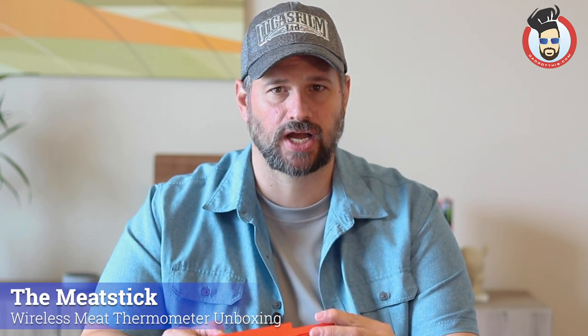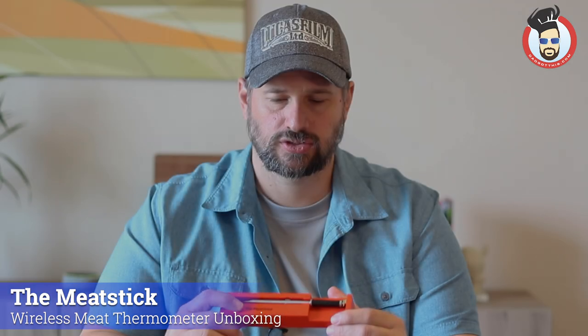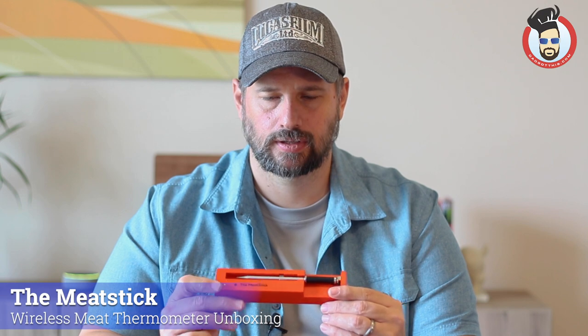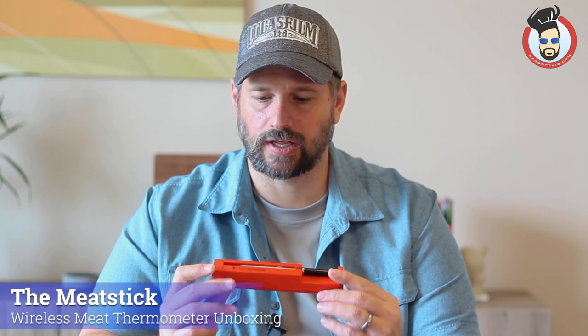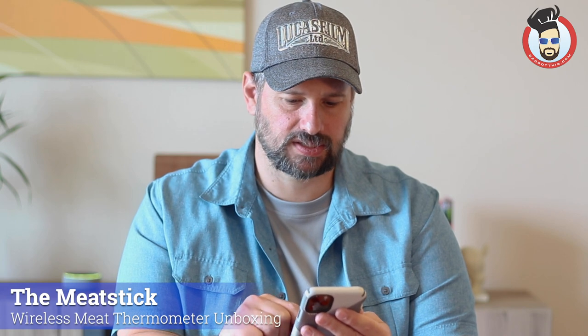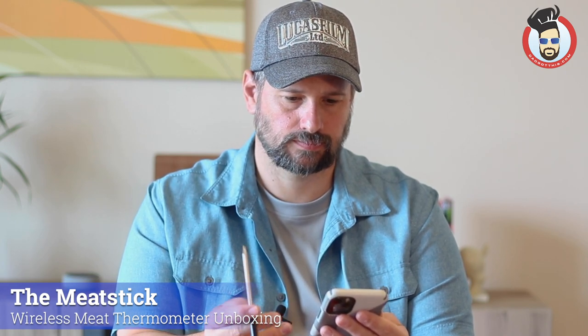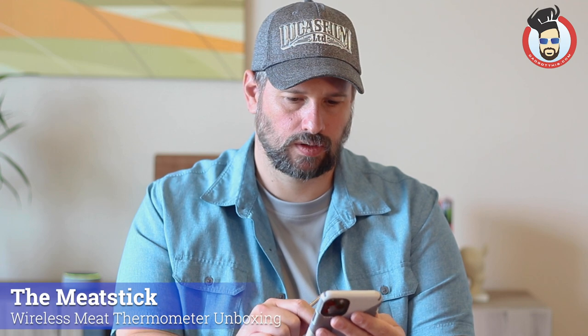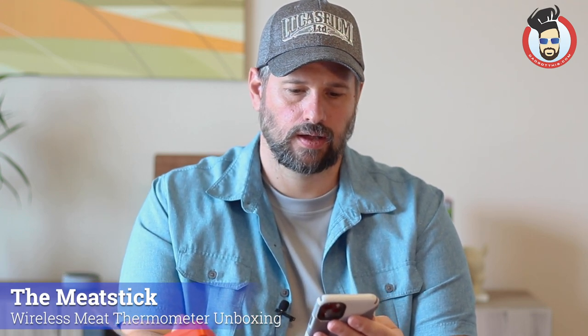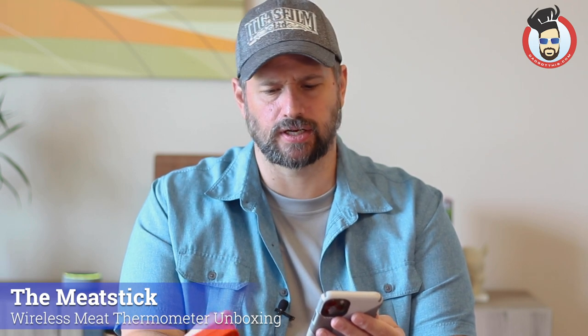Let's do a quick look at the app — I'll show you some screenshots of how that looks. Go ahead and hit the button, the light goes on, and once the light goes off I'm going to open up the app. Dad's going to fire up his trusty iPhone and open up the Meat Stick app. It has found it and says it has full battery. It says it's 83 degrees in here — probably because I've been holding it and making it warm.